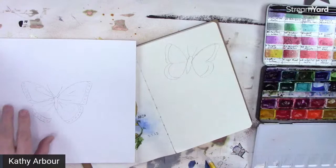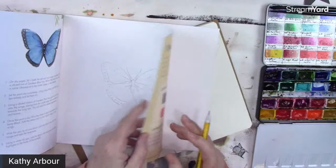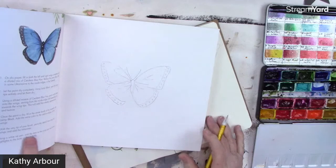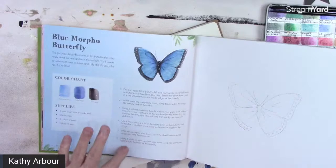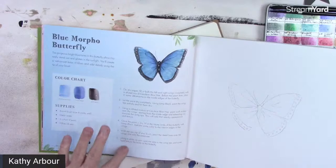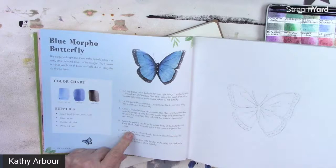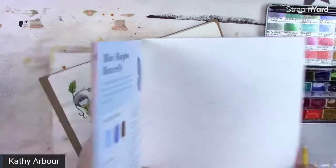We're going to paint out of this book. It's actually printed on watercolor paper, so you don't even have to draw if you want to start out — it gives you all the steps, the supplies, the color chart, and tells you exactly how to do it. She has about three books: 'In the Jungle,' 'By the Sea,' and 'In the Forest.'